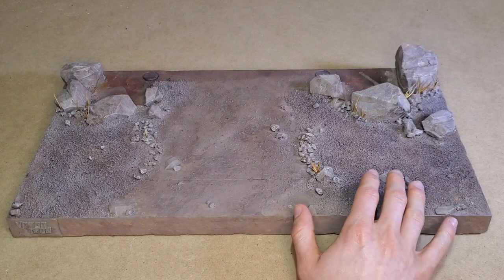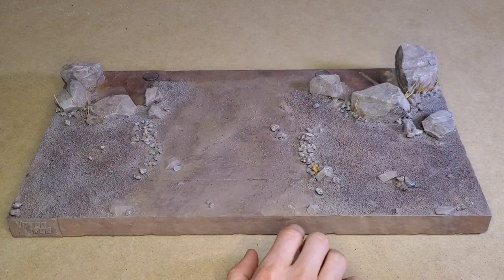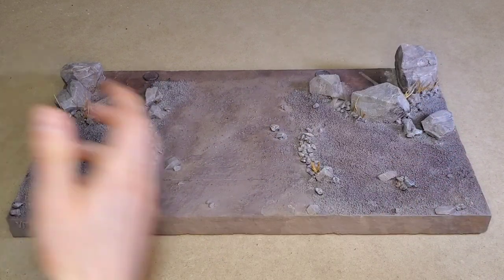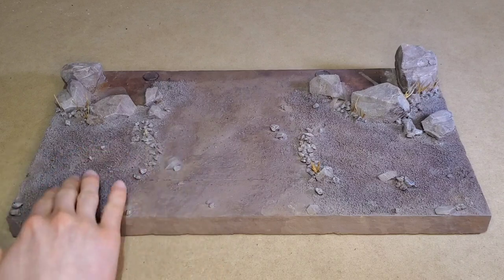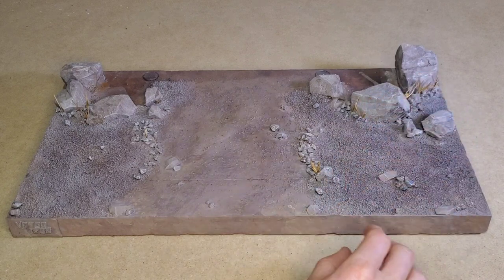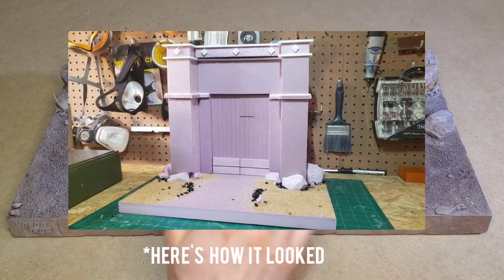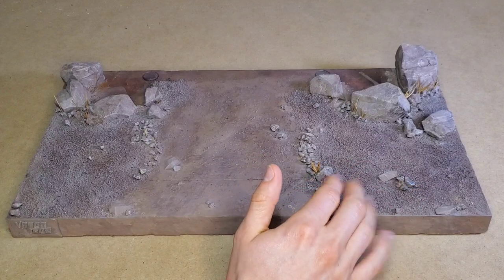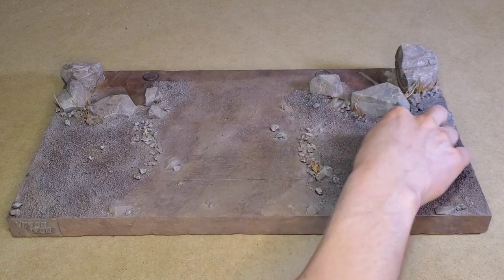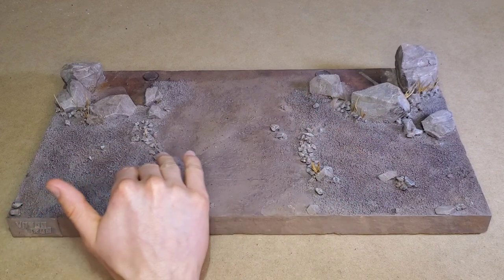I volunteered to take it off their hands because I knew I could put it to use. Basically what I did was: I carved the foam and textured it with tinfoil, then carved up the rocks and hot glued them in place. Then I put Mod Podge down where I wanted the looser gravel feel, sprinkled the sand, sprayed that with a Mod Podge water solution from a dollar store spray bottle, and then installed the aquarium rocks with hot glue.